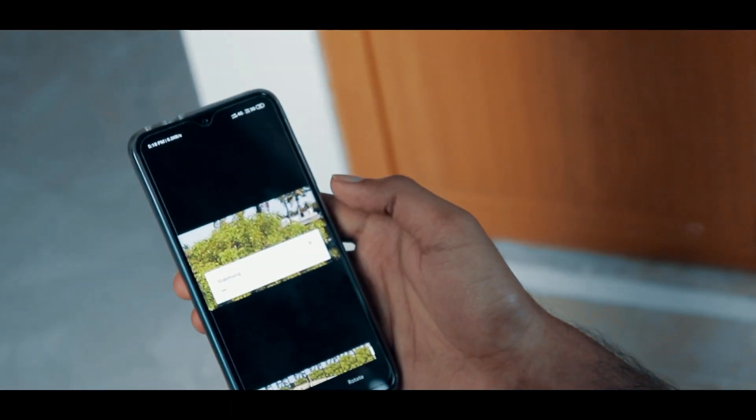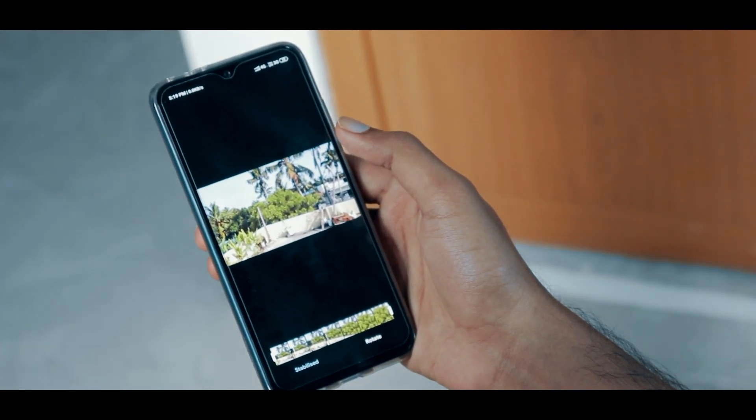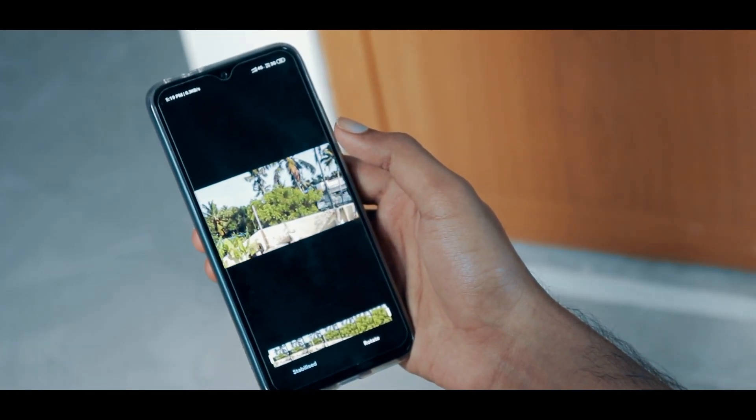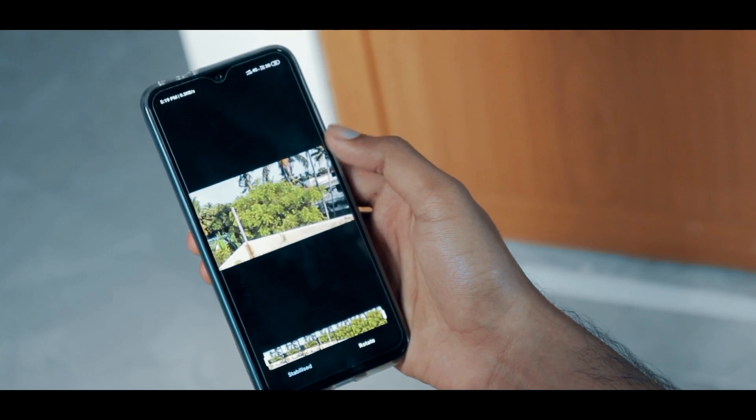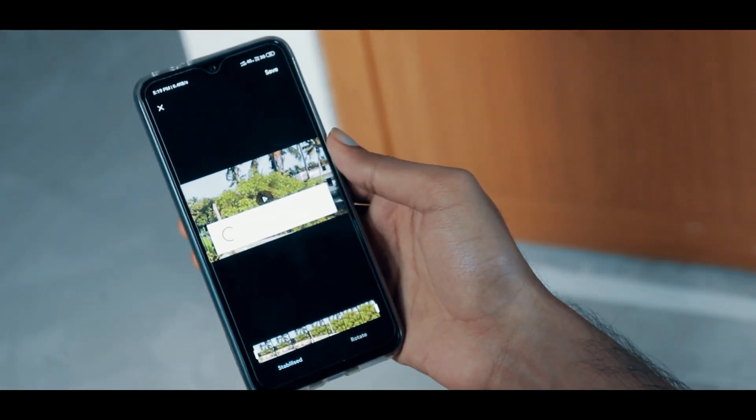It only takes about 30 to 40 seconds depending on your phone's processor. The results are incredible and it does better than warp stabilizer in Premiere Pro. For more videos like these, click on the subscribe button and I'll catch you guys in the next one.